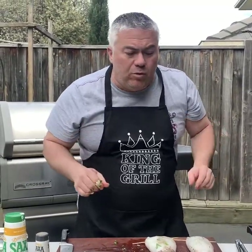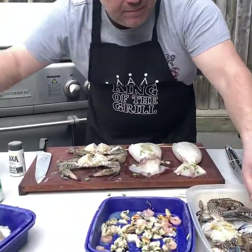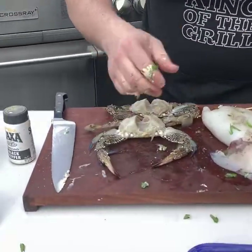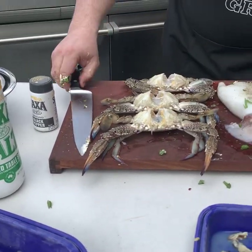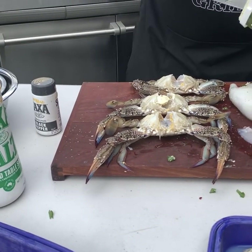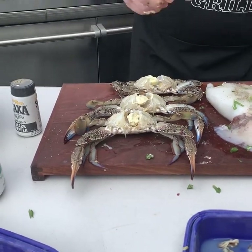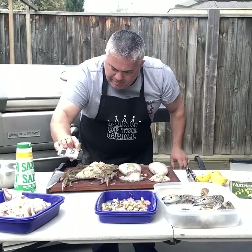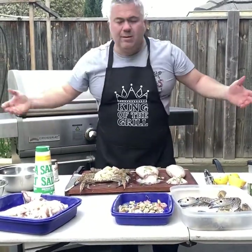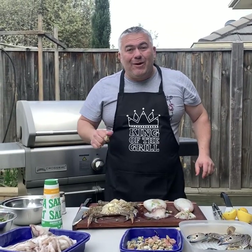I'll quickly show you how I'm going to prepare the crabs — they're even more simple. I'm going to grab one or two crabs and put them here. With the crabs, very simple: a touch of butter with garlic, just like that, a bit of pepper, and away we go. I'll finish off the rest and I'll be back to show you how we're going to cook it.